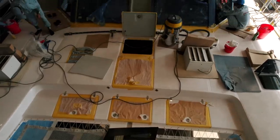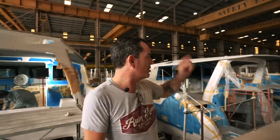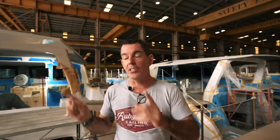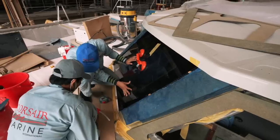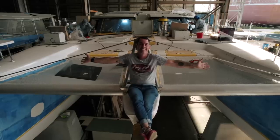Welcome to another episode of Sailing Ruby Rose. There is so much noise because there is so much going on in this factory. This is hull one, Ruby Rose two over there, three, four, five, six, seven, eight — eight holes in production today. We're looking at electrics, battery installations, the electricians are speeding through, windows are going in, the front is on the boat, the bowsprit is in — a beautiful piece of kit. Lots to show you, enjoy this one.